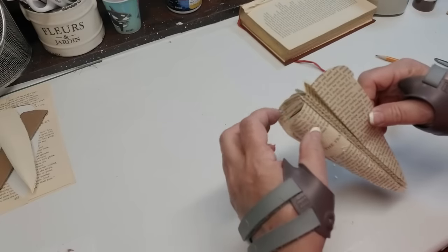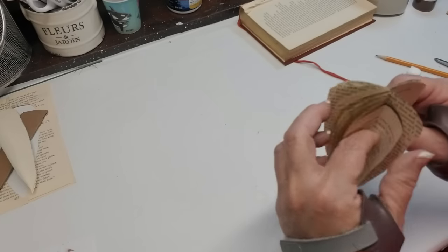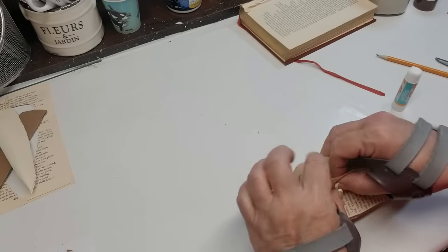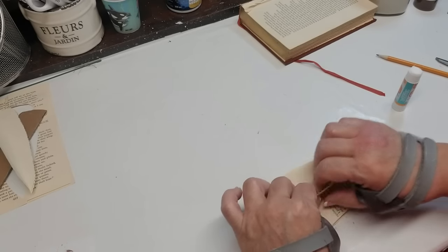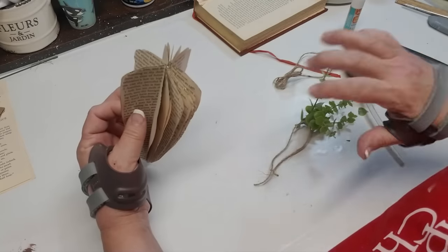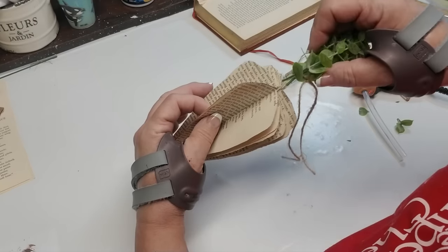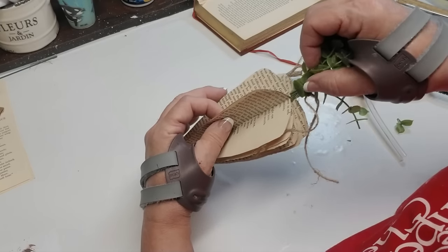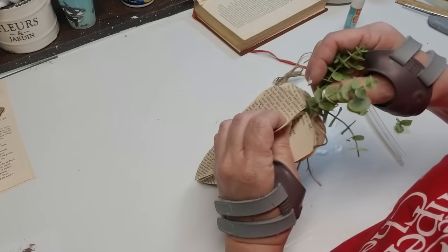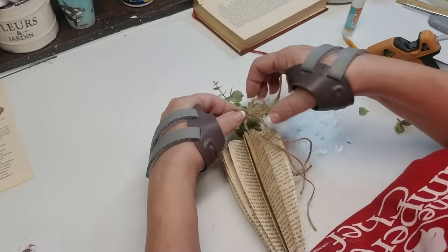Then put glue on the last page, open it up, and glue the first page to the last page — and you've got a really pretty fluffy carrot. I tied some greenery together and there is a little bit of a hole in the center, so I'm going to just take that and pop it in with some hot glue. I also made myself a little twine ribbon, I'm going to add that to this and then it's done. I think it turned out super cute.